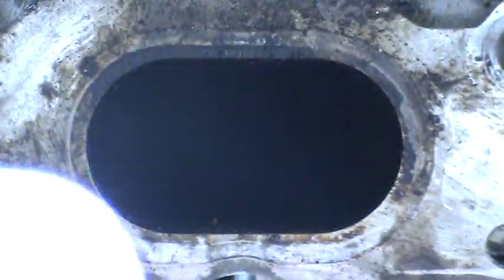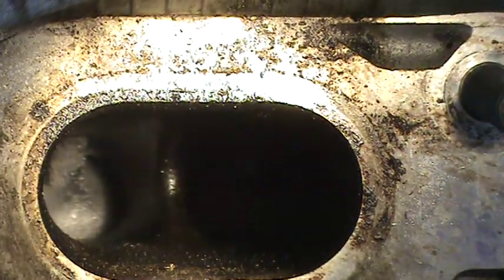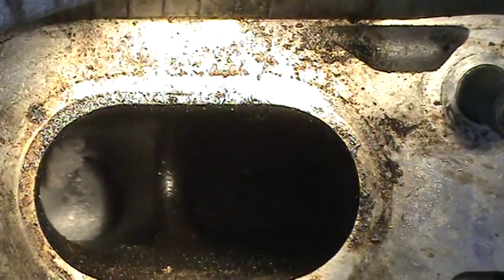That's the valve gummed up. I'll try to show you the other one over here — it's kind of hard to see. See how that one just looks a little lighter in color on the left side there?